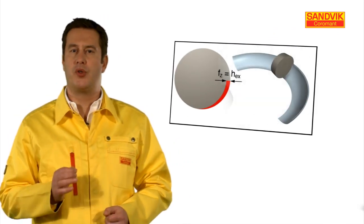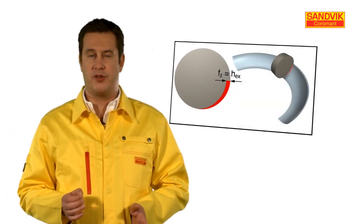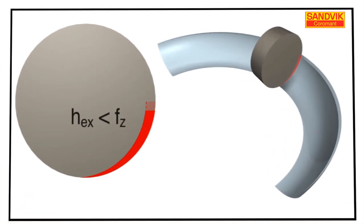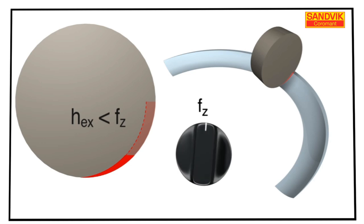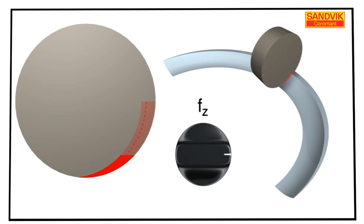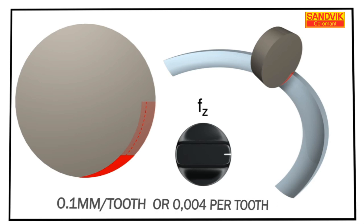It's also really important to apply the optimised chip thickness. Round inserts are by far the most common in ceramic milling, but remember to compensate your feed rate according to the cutting depth to achieve maximum productivity. A good starting value to use is around 0.1 millimetres per tooth, or 4 thou.